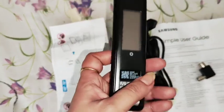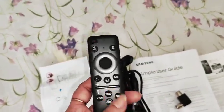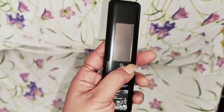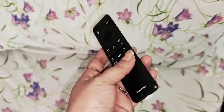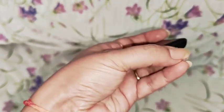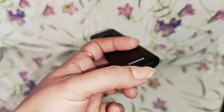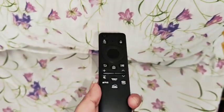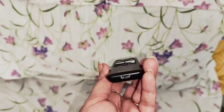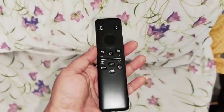Let me show you — the remote is very stylish. It's a small, stylish remote which is really superbly designed. There is a charging slot so you can charge it. You don't need batteries at all, so it's totally worthwhile — you don't need to spend on batteries.